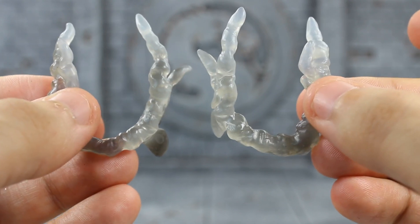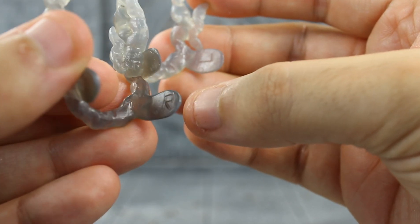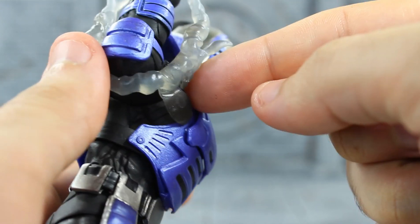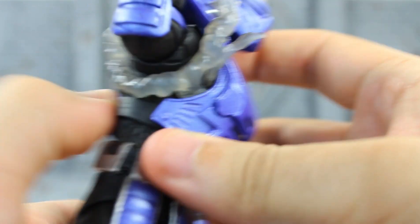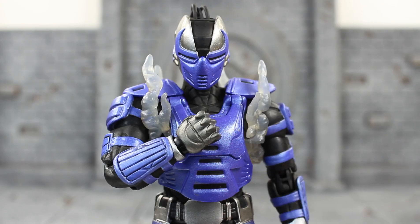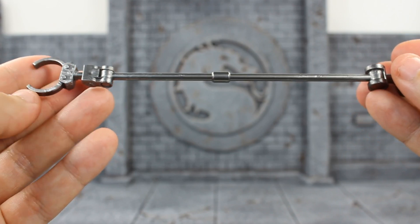Next up, he comes with two smoke effects that tab into his torso so it looks like smoke is coming out of his body. They're marked with an R for the right side and an L for the left side. You line up the tabs, tuck them inside his vest — start with the front one first, then work your way to the back — and plug them in until they're nice and flush. Do the same on the other side and now he's emitting smoke through his body. This looks really cool.